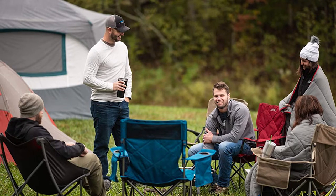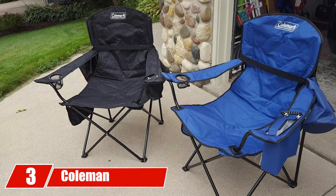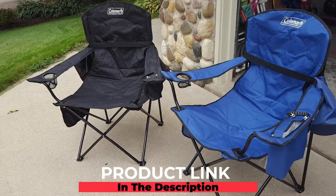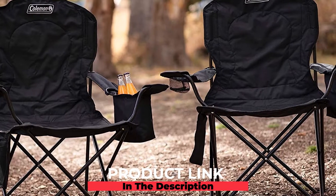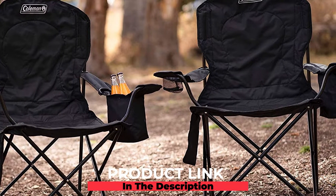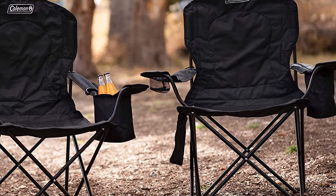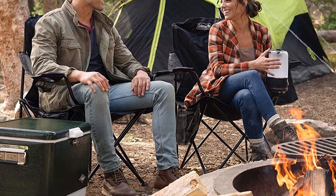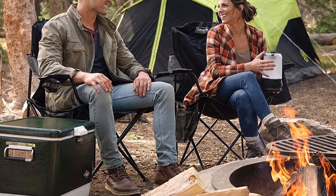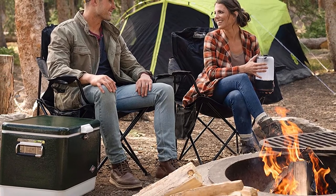The number three position is held by the Coleman Portable Camping Quad Chair. This portable soccer mom chair is durable enough to withstand 300 pounds without tearing or ripping. The built-in cooler sleeve will help keep your snacks and beverages cold in hot weather until you need them. On the right of the chair you'll find a sleeve to store your magazines, books, e-reader, or tablet for use during downtime between games. You can also adjust the armrests for a more comfortable experience.